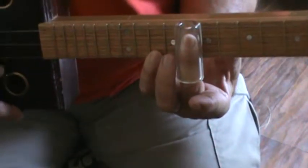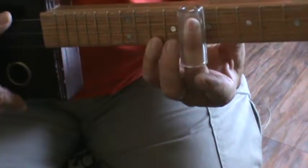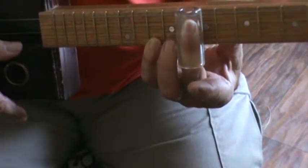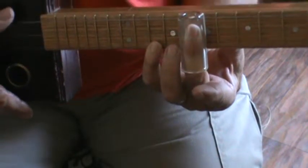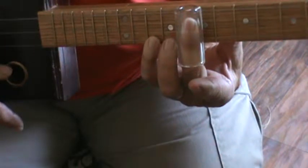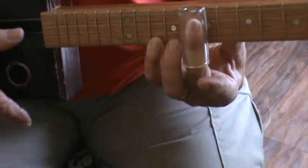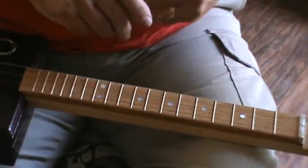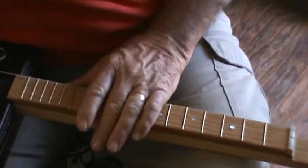My slide is on my seventh fret — that's my A note fret — and my little finger is on the third fret above the slide. That makes a minor chord. It explains why that weird guy always wears his slide on the wrong finger. But anyway, you don't need it — you've got your regular power chords and you don't need majors or minors.